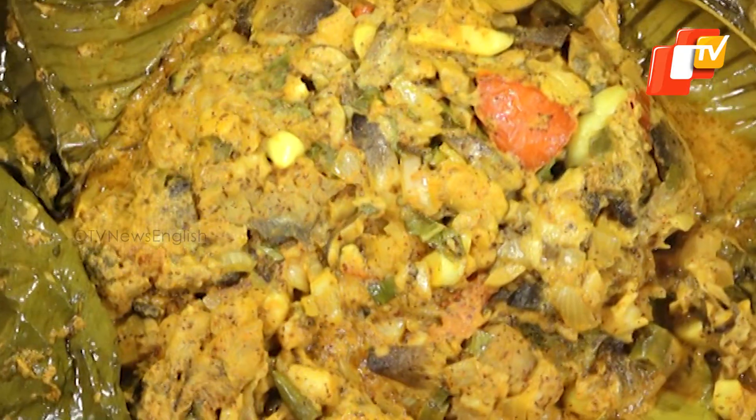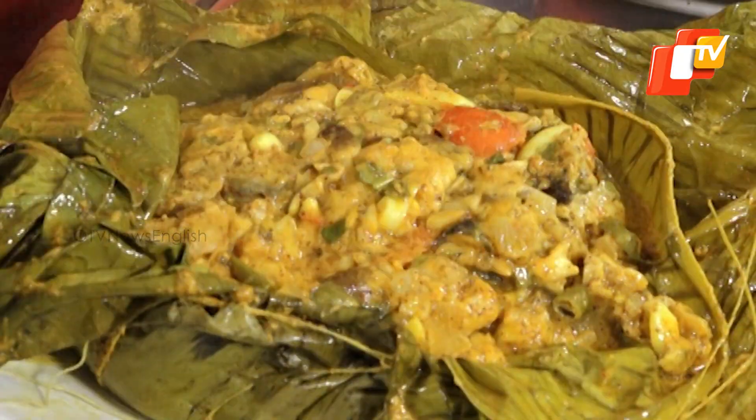Your steamed mushroom in banana leaf is now ready. Do try this recipe at home and share with us your experience.